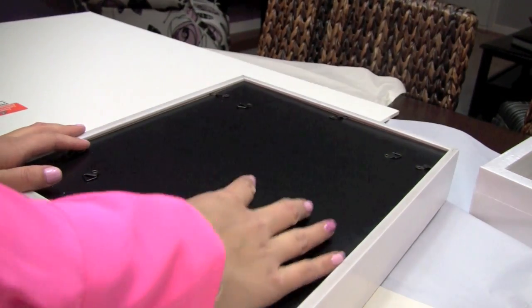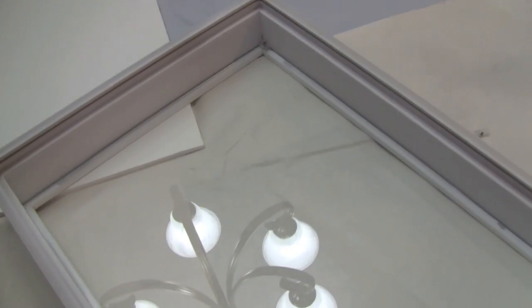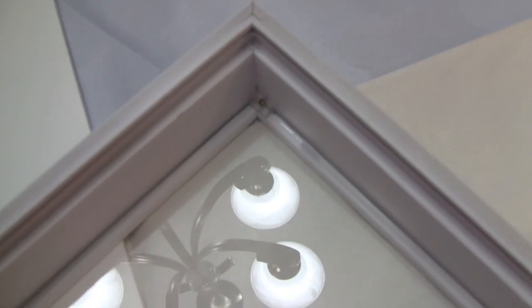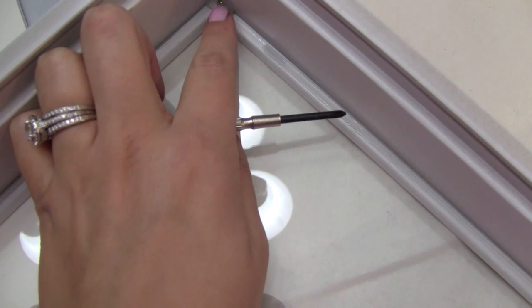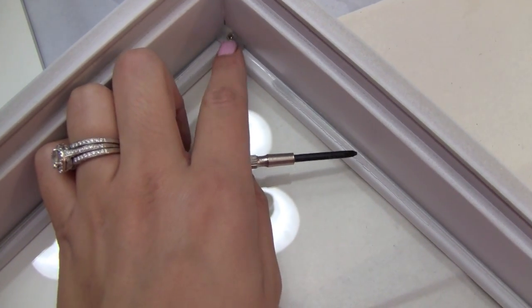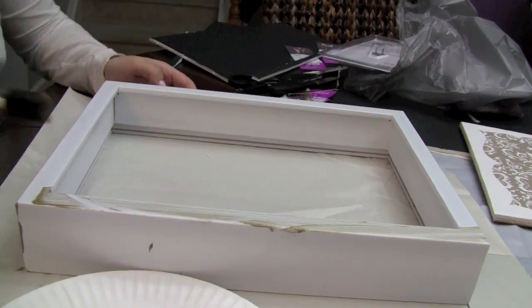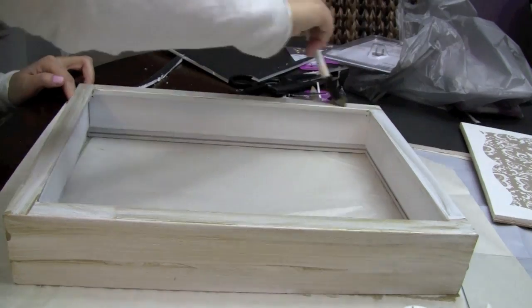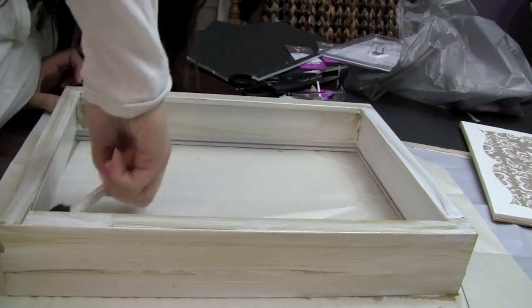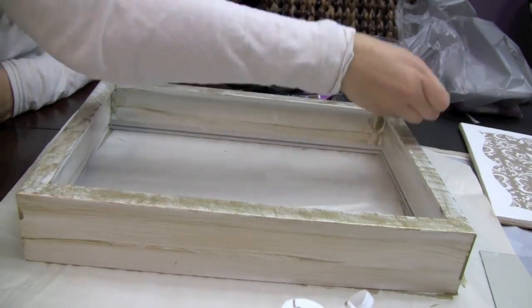So the first thing you want to do is just remove the back from the frame — it's super easy to do. And then you're going to want to just take the glass out. Normally if it's a picture frame the glass will just slide out really easily, but this one, because it's a heavier shadow box, came with a screw. So I actually had to go through and unscrew those little rubber stoppers, and then you can just chuck them in the garbage because you're not going to need to put the glass back on.